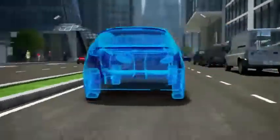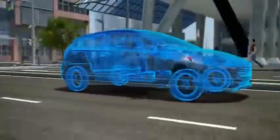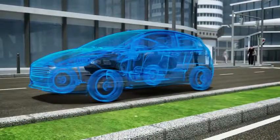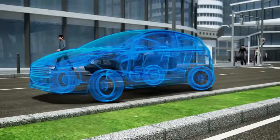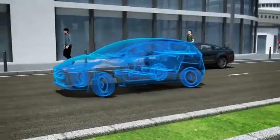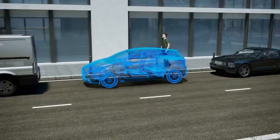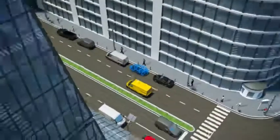Further advantages include manoeuvrability. The in-wheel drive enables the vehicle to move sideways or turn around its own axis like a forklift. Small, agile, compact, emission-free — the ideal urban car of the future.